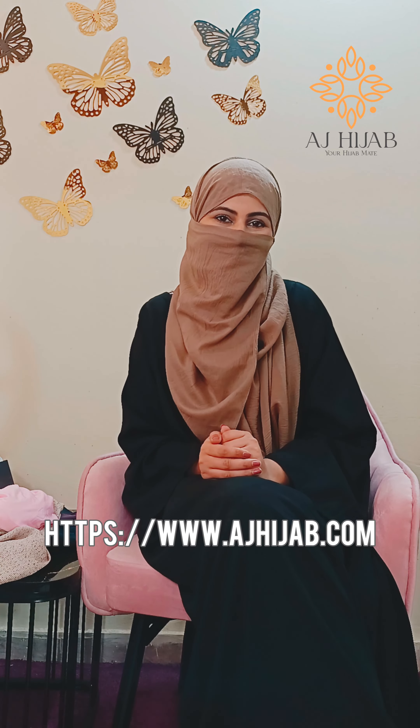If you talk about AJ Hijab, I am very satisfied with the quality. They have delivered very well and it is very beautiful packing. I must suggest you buy a hijab here and share your experience with me. Thank you.